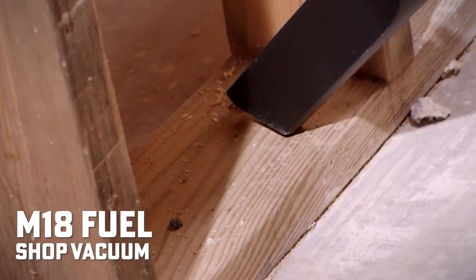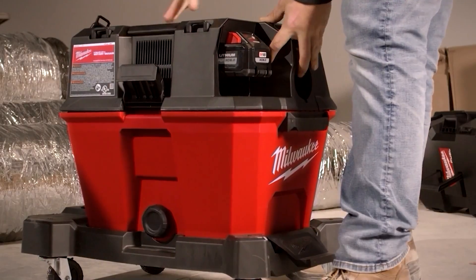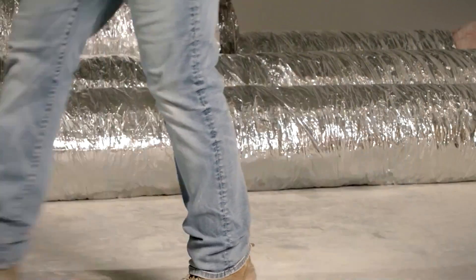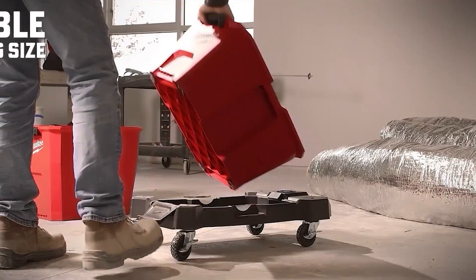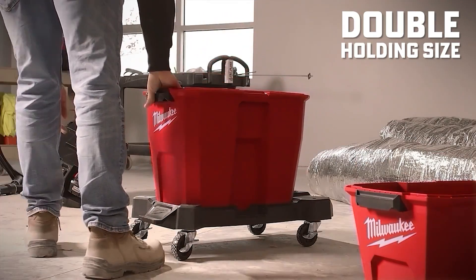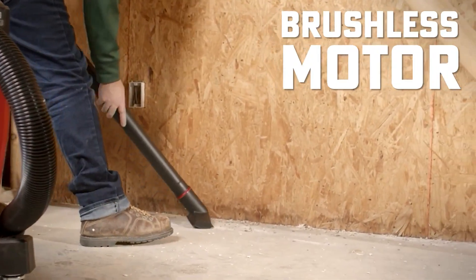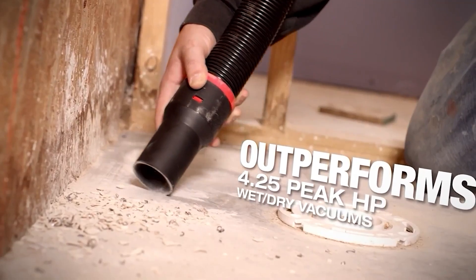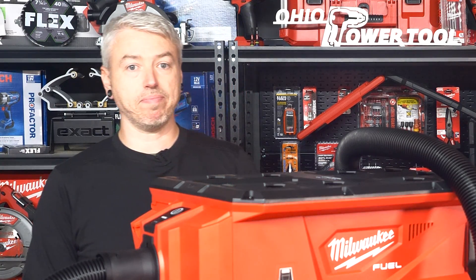Milwaukee dropped those big M18 fuel shop vacs — came in battery or corded versions. You could swap motorheads, tanks, carts, even double the bucket size if you wanted. They were solid: a brushless motor that could out-pull a four-and-a-quarter horsepower corded vac, an anti-static crush-resistant hose, and reinforced casters. They were good for sure.